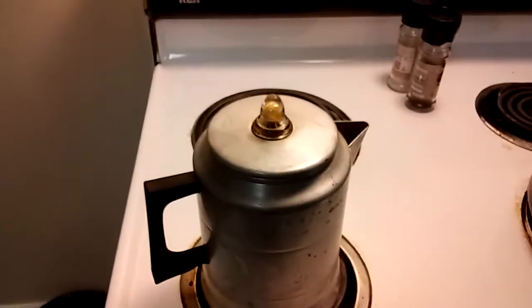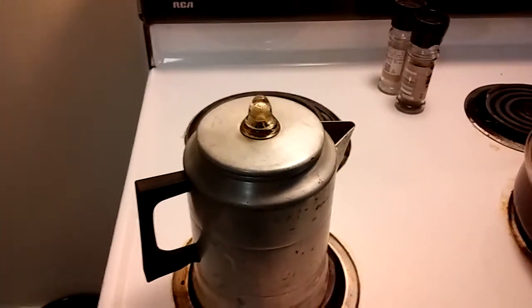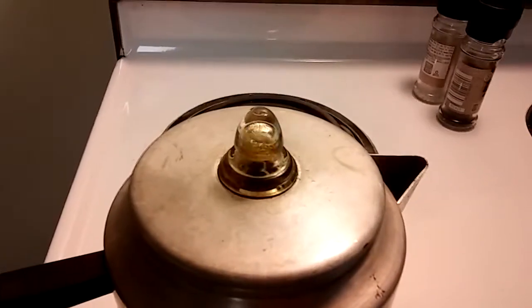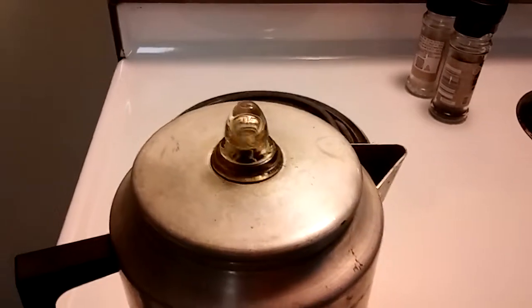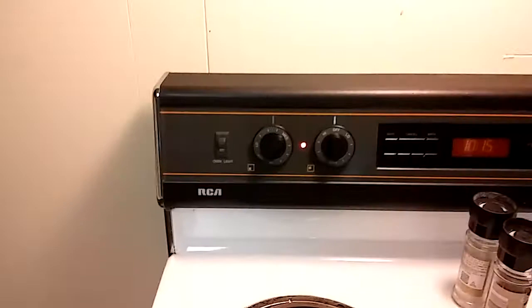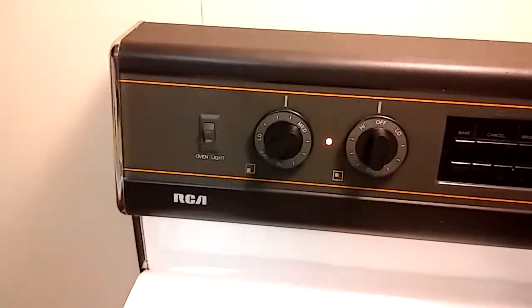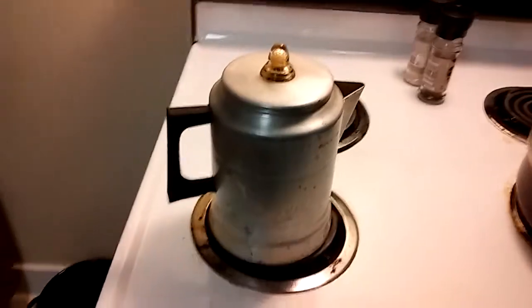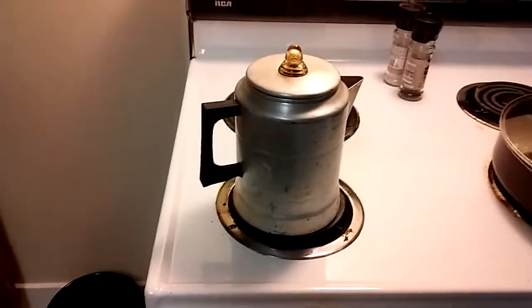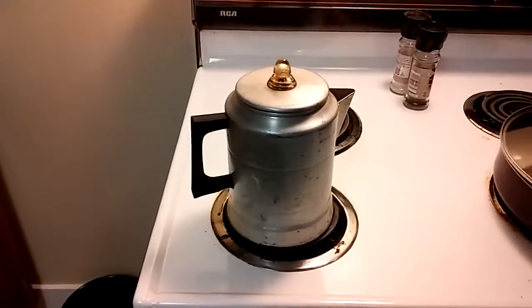Yeah, let it percolate for just a couple minutes — it doesn't take very long at all. You can see it already looks nice brown coffee color; it'll get a little bit darker. Then I'll just set the heat to low to keep it warm so I can continue enjoying my warm beverage. So there you have it.